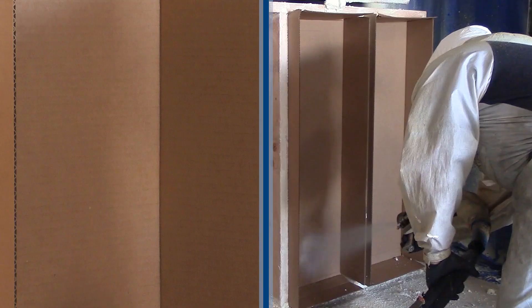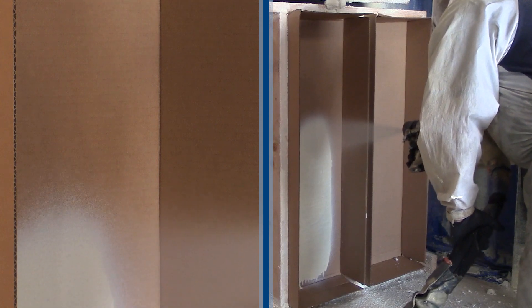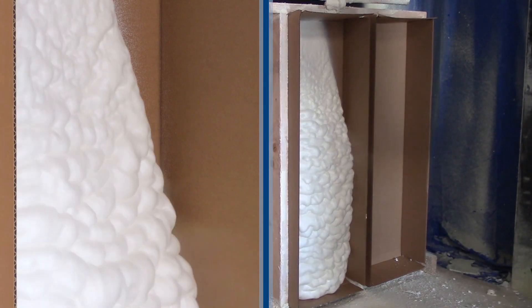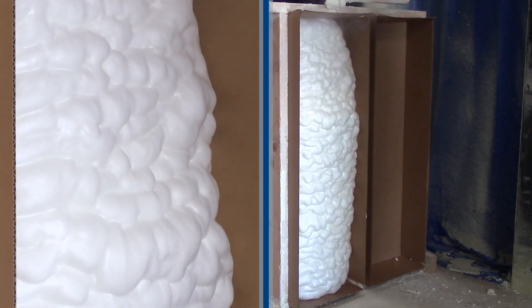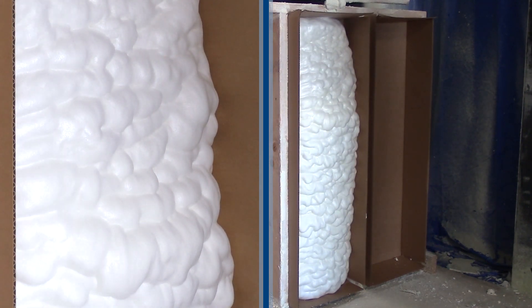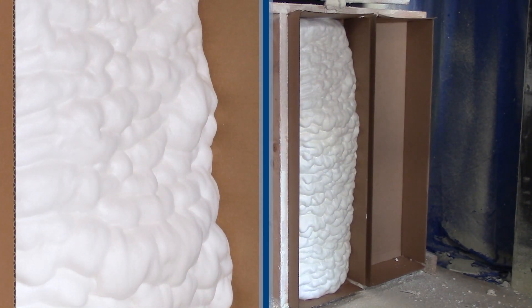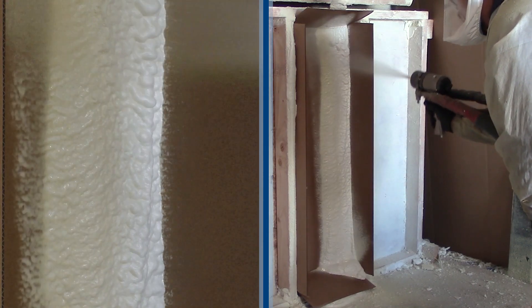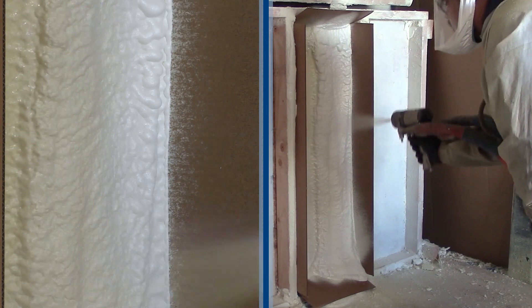The first technique is vertical strokes up the cavity. With open cell foam, vertical strokes decrease fatigue and a single pass fills cavities easily and consistently. Vertical strokes with closed cell foam requires more movement because of the lower expansion, but gives you a consistent fill in the cavity.